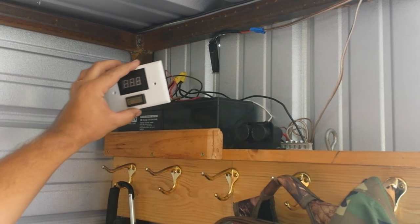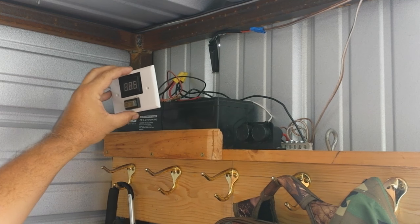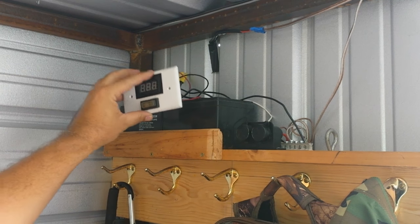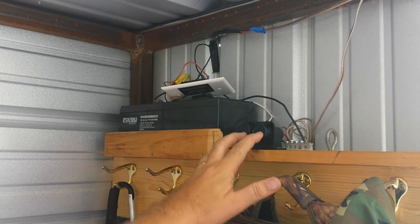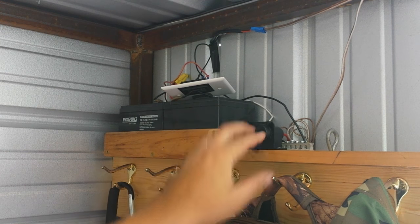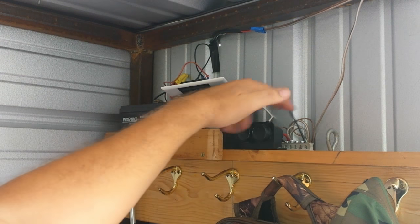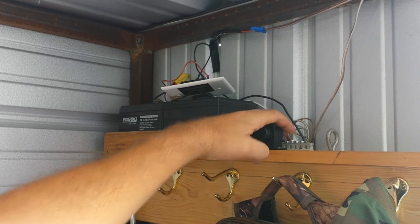I went ahead and installed this that we used to have on the old ladder that we removed when we did the bed — this is just a little voltmeter. Anyway, this is our little rig. We've got our little 12 volt thing for phone charger and junk, and then I just used two little terminals here to hook everything into. We'll probably hook the solar charger into that as well.